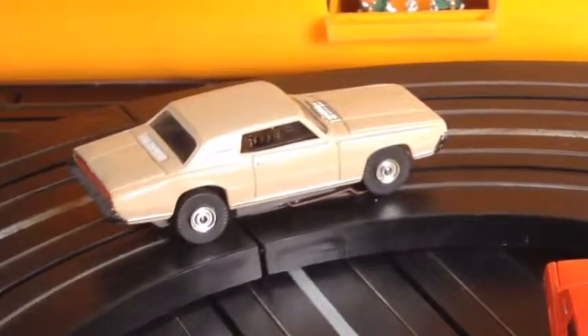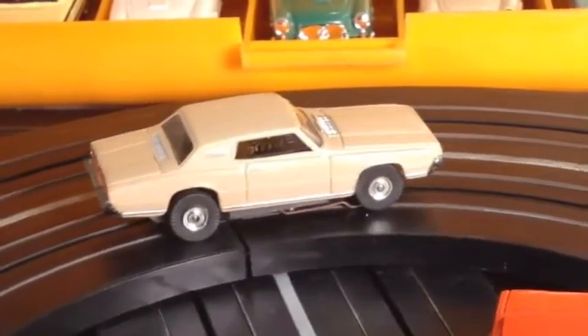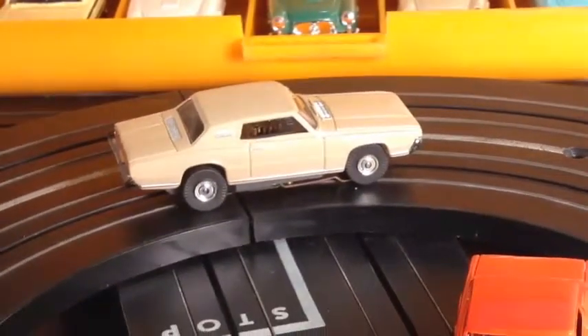Now the tan one in the back — I haven't addressed it yet. Listen, if you want both the red and the white one, a penny over a hundred dollars and you'll get both of them, and I'll throw in the tan one.